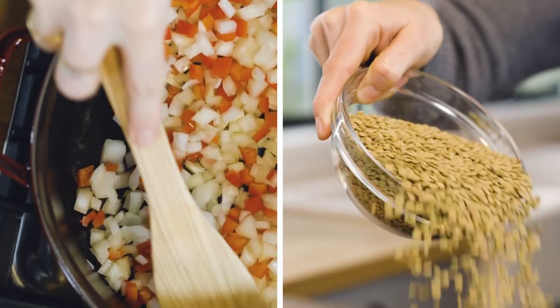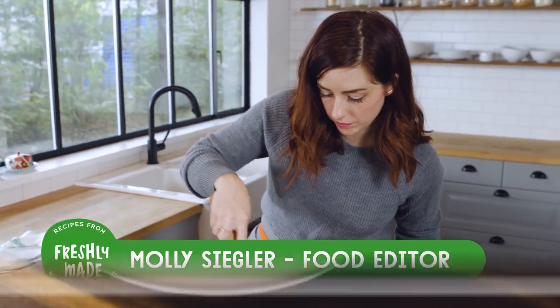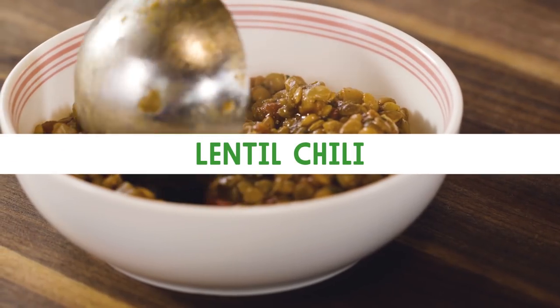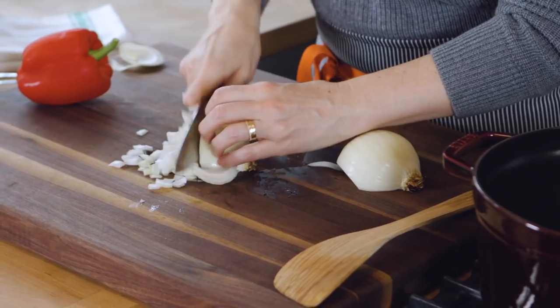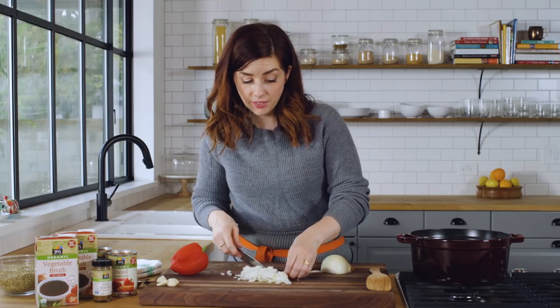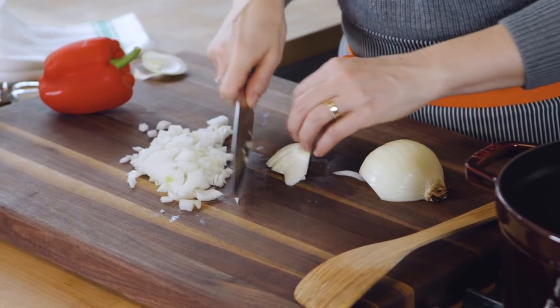Chili is a necessity this time of year and you can keep things healthy with this no-oil vegan lentil chili. The first move is to chop up an onion. This chili is also really fast even though you're cooking lentils from scratch — it's on the table in about 45 minutes.